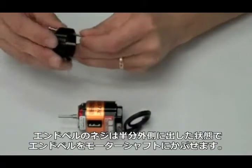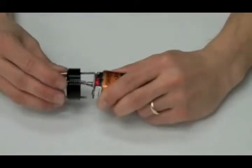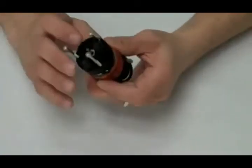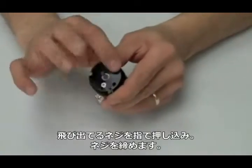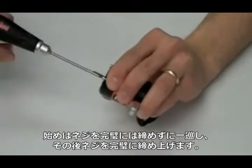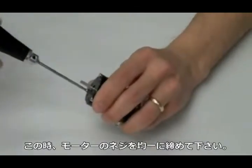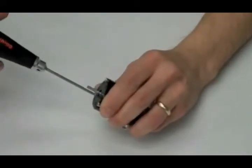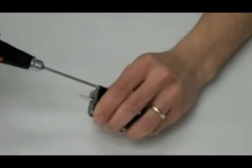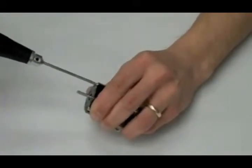Finally, install the front end bell. Hold the end bell by the screws with them about halfway out and then slide the end bell onto the motor. Click the end bell down onto the motor, then push the screws into the motor themselves. After that, slowly go around and snug the motor screws up. Don't tighten them completely as this may make your motor not square. You want to make sure to snug them, then go back and re-tighten them completely.